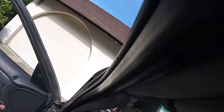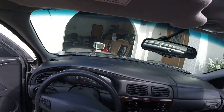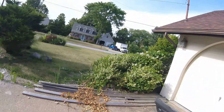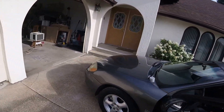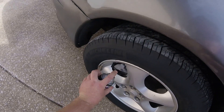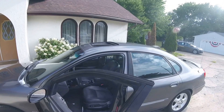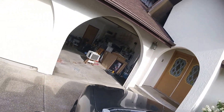Here's what I do: pull the car a little forward to get that blank spot. I'm going to pull it forward one more time to make sure I cover everything.